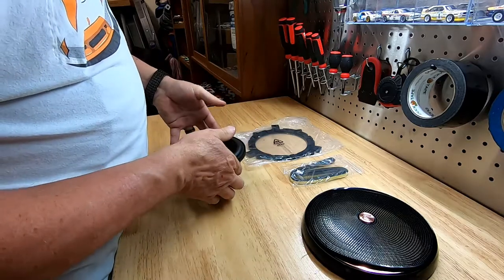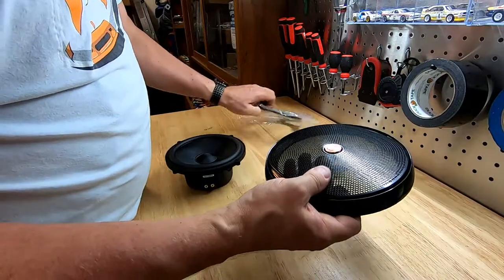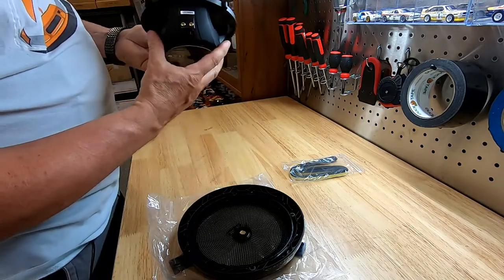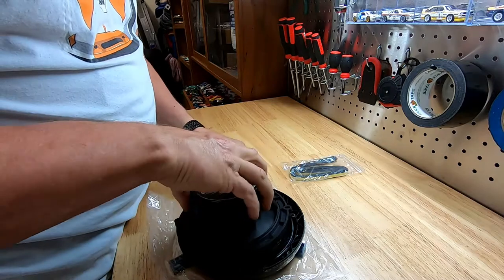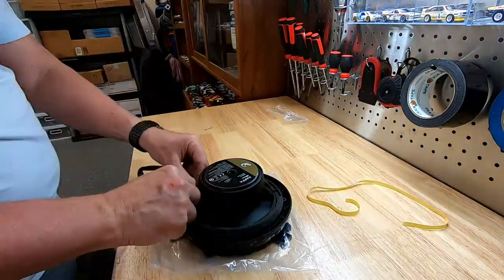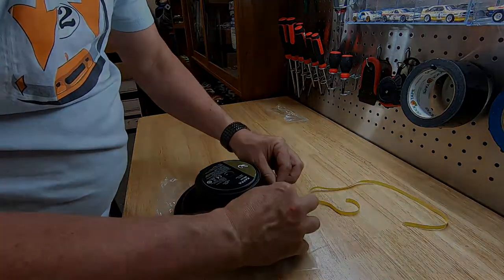They provide some foam with adhesive on the back, and we want to put that foam along the outer edge of the speaker so that it makes a nice cushioned seal against the door. I'm going to use the speaker grill to support it and protect the speaker while I apply the foam, so I don't just lay it flat on the bench.